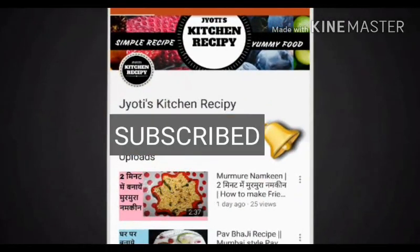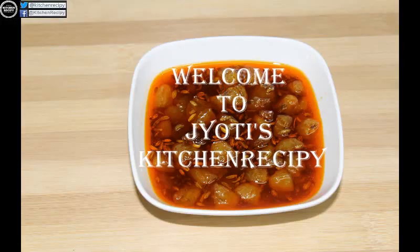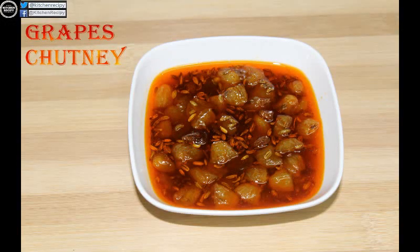Subscribe to our channel and press the bell icon so that you will never miss any updates. Hi friends, welcome to Jyoti's Kitchen recipe. Today, we are going to make a recipe of onion.